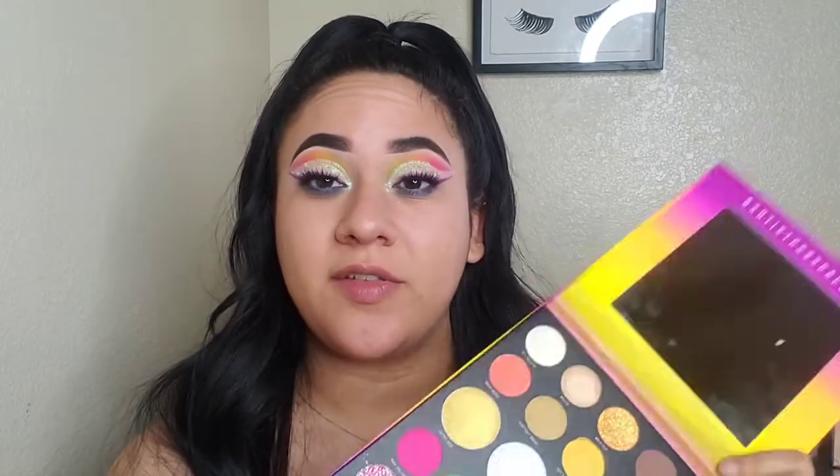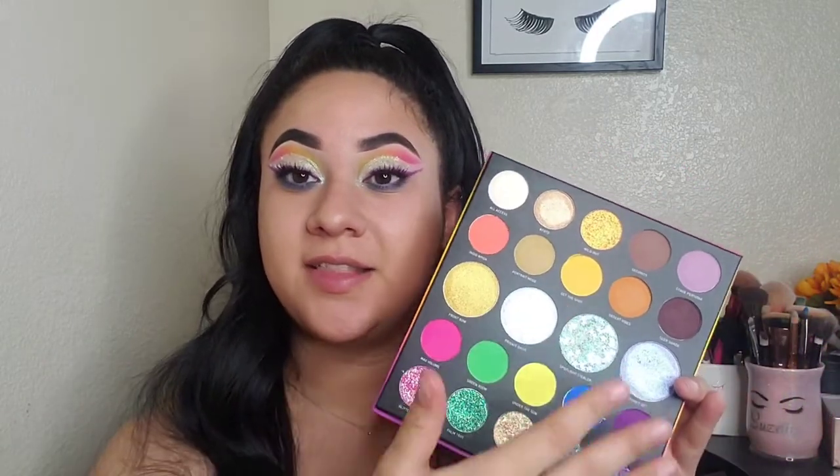I'm going to go ahead and finish the other eye real quickly and put some lashes on and I'll be right back to tell you my final thoughts. Okay guys, I'm back and I am done with the look — what do you guys think? For $29, which is what this palette retails for, I think it's a really good price. It's a good palette, especially if you do love using colors and glitters. That's it for the video you guys. Thank you so much for watching. And if you want to see any more looks that I recreate using this palette, you can follow me on my Instagram, my Facebook, my Twitter — they're all the same: aglowazette. Thank you guys so much for watching and I will see you in my next video. Bye!